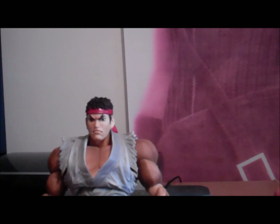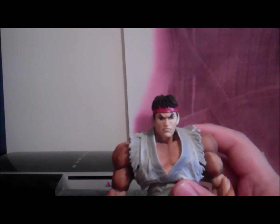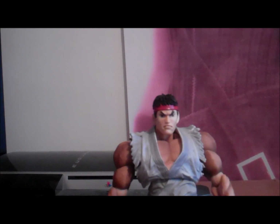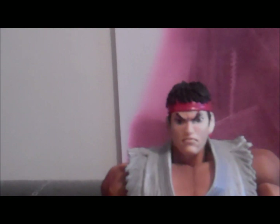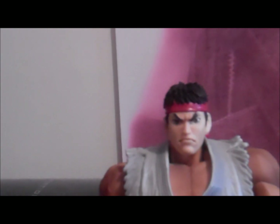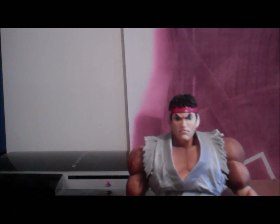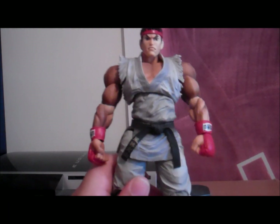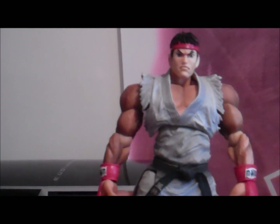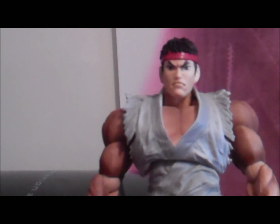He looks really good out of the packaging. I just took him out. Oh my gosh, look at this. Look at that head sculpt, guys. Can you see it? I'm sure you can see it. The figure looks amazing.